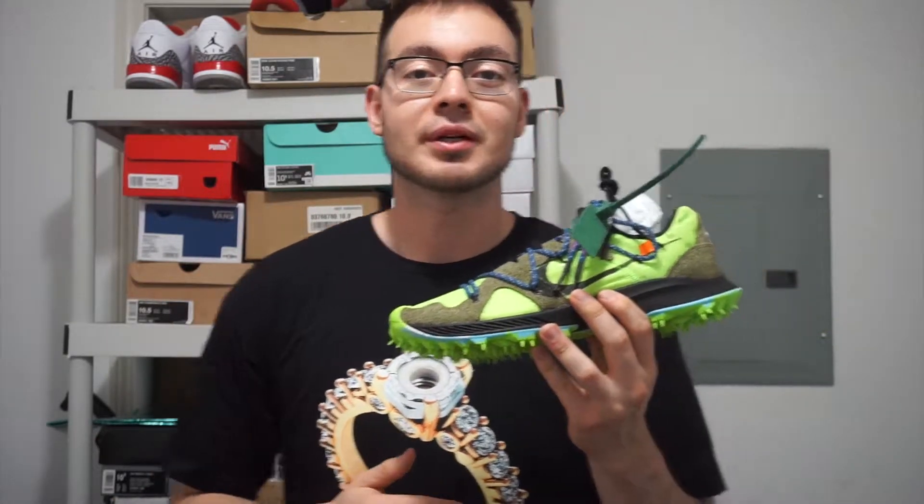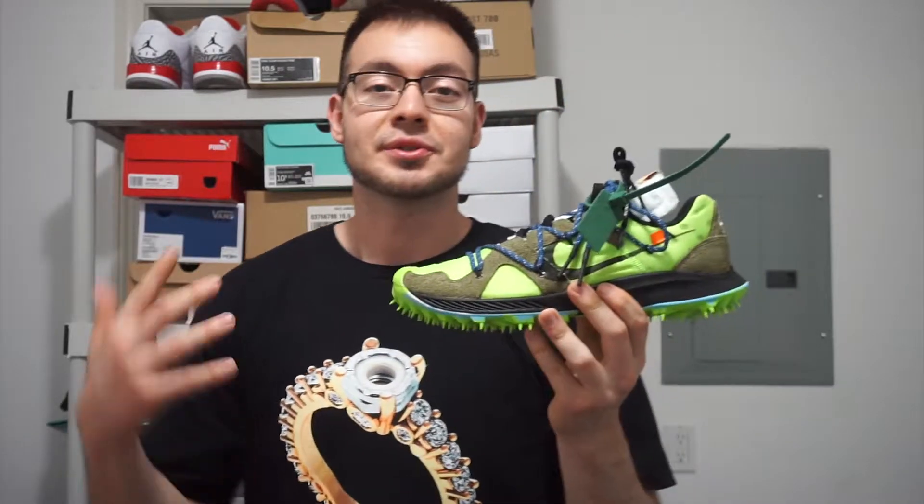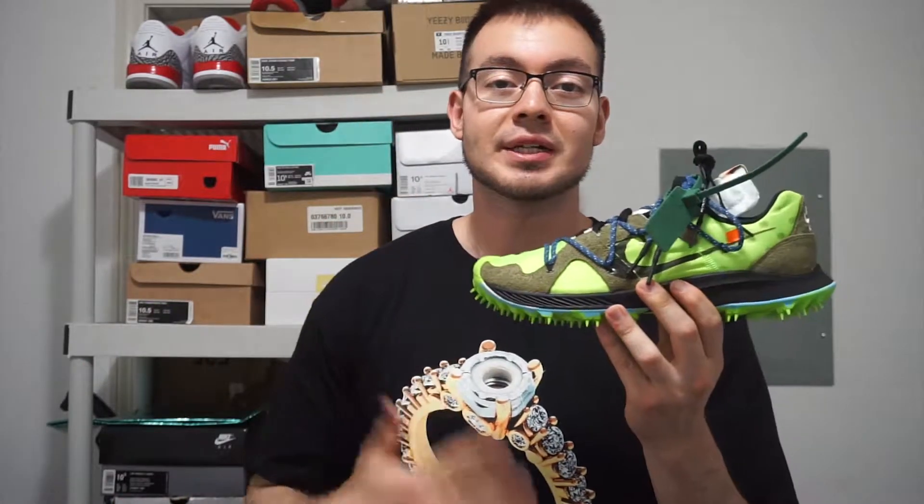Hey, what's going on guys? Welcome back to the episode of the Sneaker Firm. Today I got another exciting review for you guys. This time around it's going to be on the Nike Zoom Kyrie 5 in the green colorway. If you saw my previous review on the black and pink colorway, then you guys saw that I had this pair in hand as well. So today I'm just going to be doing a quick review for you guys.